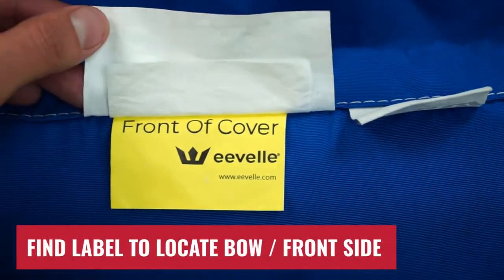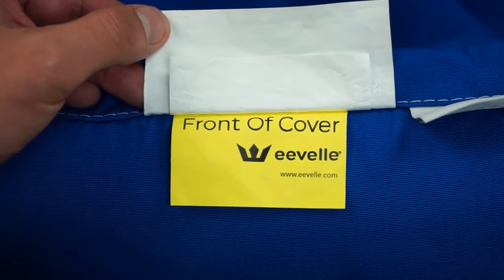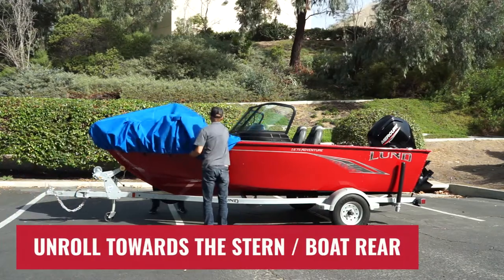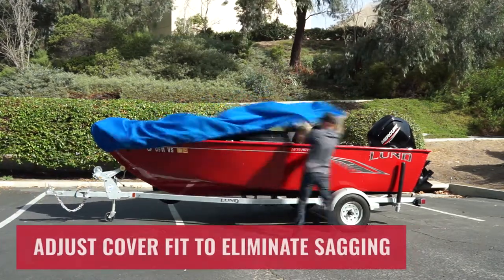Locate the sewn-in label that says Front. Place the bow end of the rolled cover on or near the bow of your boat and unroll towards the stern or back, positioning it down the center of the boat as you unroll.